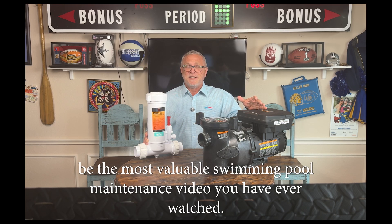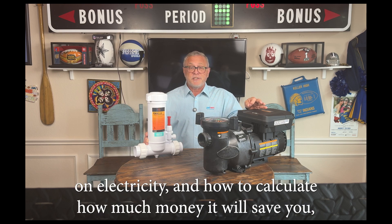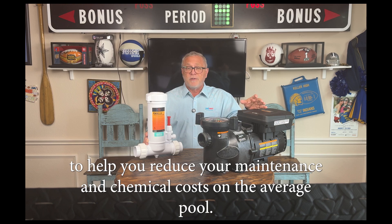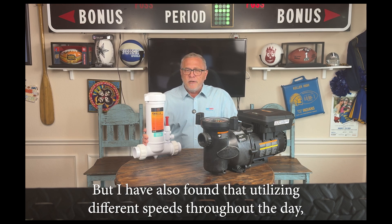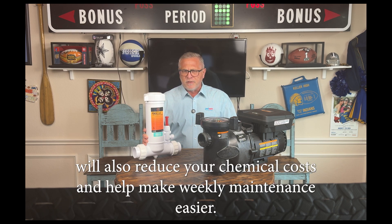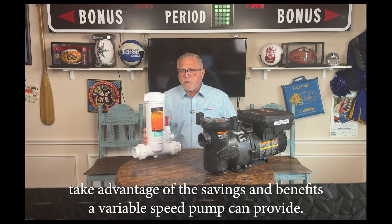This may be the most valuable swimming pool maintenance video you have ever watched. I'm not only going to teach you how a variable speed pump saves you money on electricity and how to calculate how much money it will save you, but I'm also going to teach you how you can program speeds and schedules to help you reduce your maintenance and chemical costs. On the average pool this could save you well over a thousand or even over fifteen hundred dollars a year. The majority of variable speed pumps I see in the field are not set up to take advantage of the savings and benefits a variable speed pump can provide.